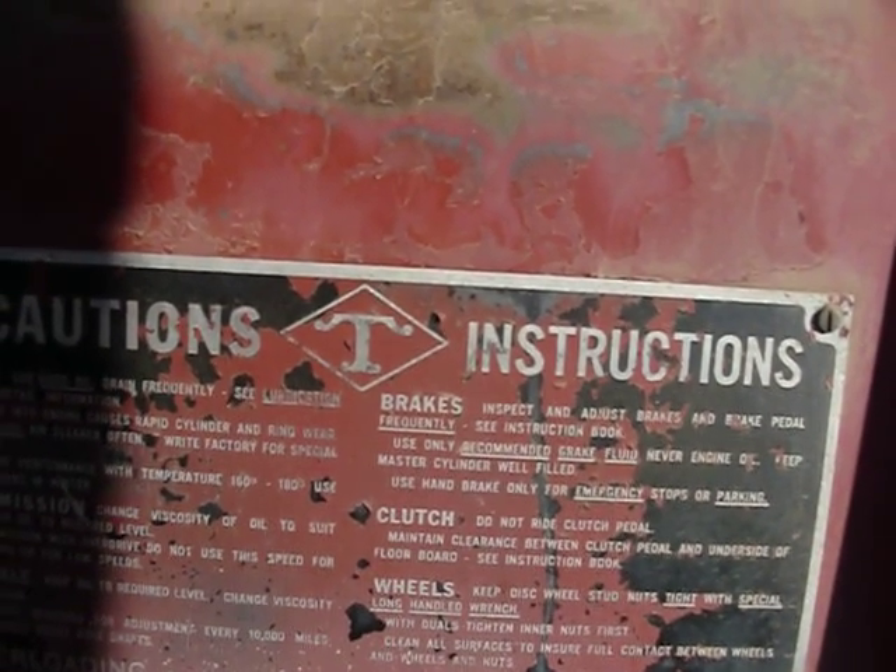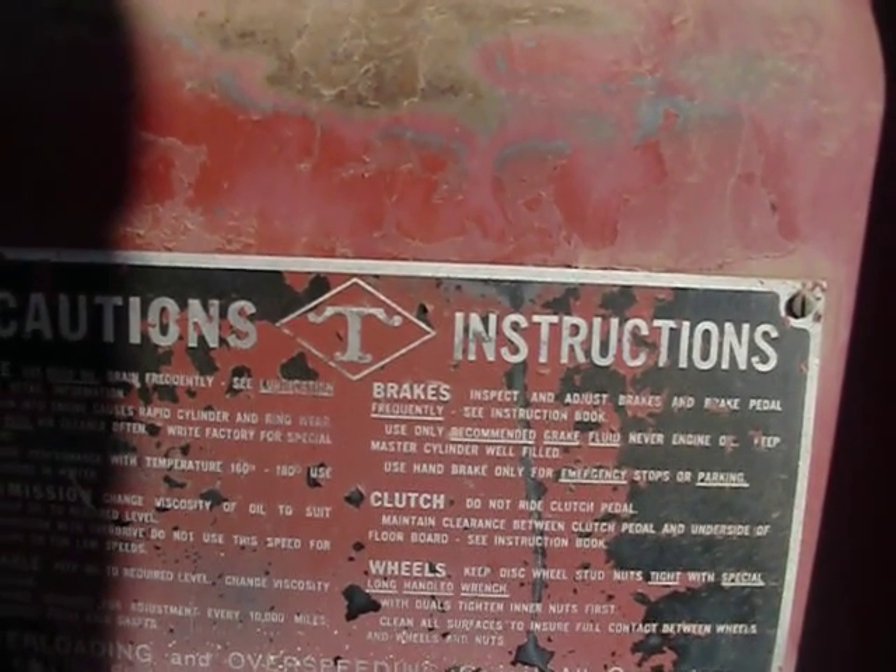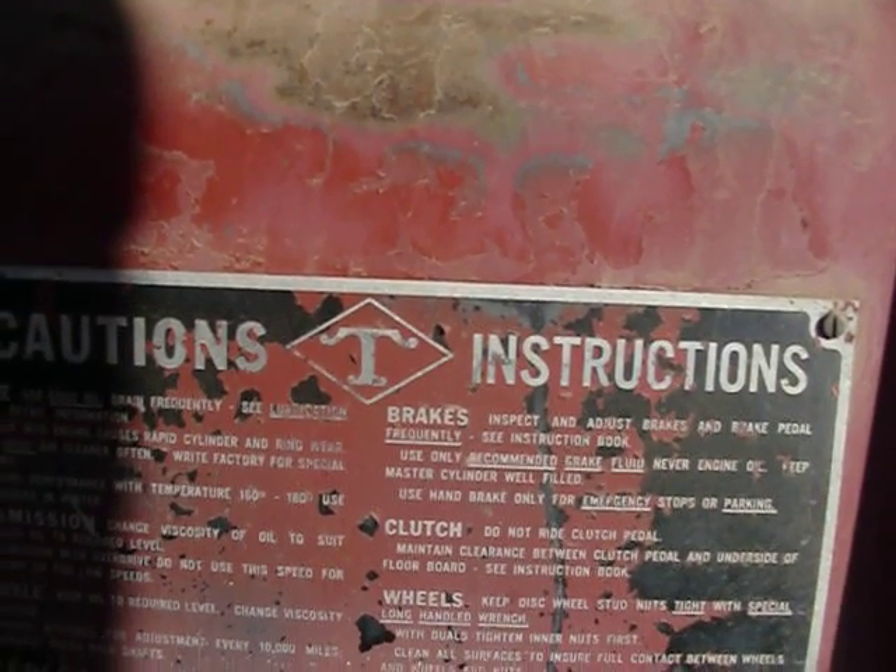Clutch: do not ride the clutch pedal. Maintain clearance between the clutch pedal and the underside of the floorboards. See instruction book.